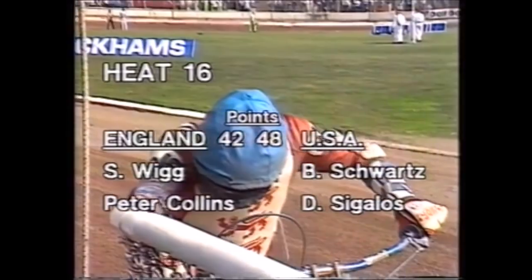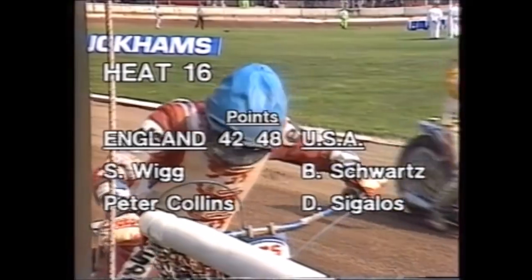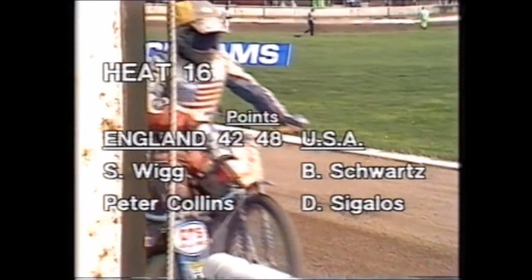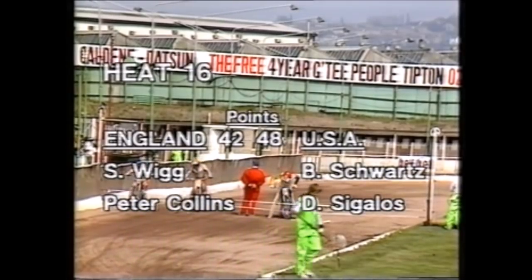48-42 the score. Heat sixteen coming up. The news is Morton is okay from the pits. Simon Wigg coming into heat sixteen to partner Peter Collins, against Bobby Schwartz and Dennis Sagalos from the United States.